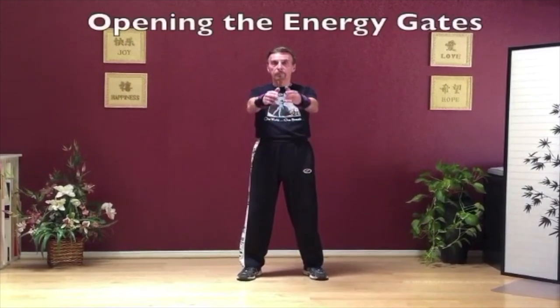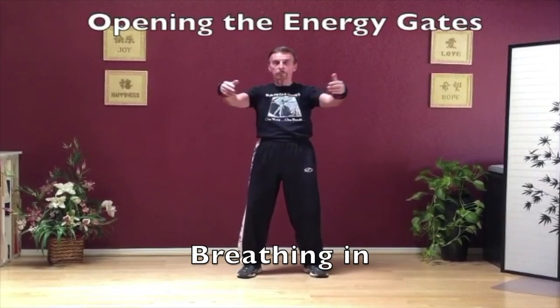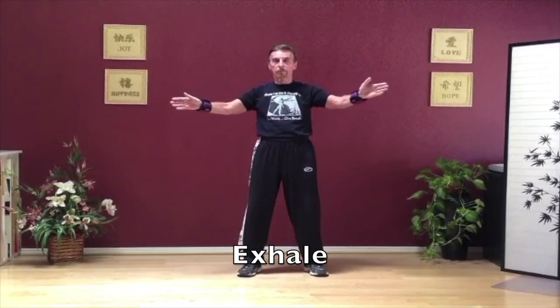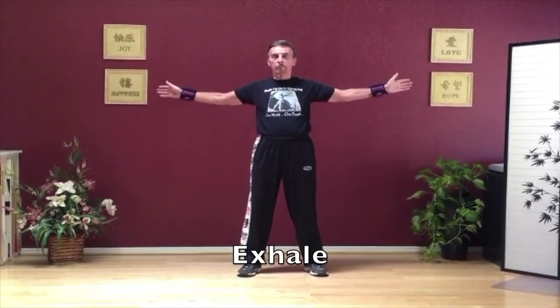The next move is opening the energy gates. Palms come together up to chest level. Open the arms out slowly, and exhale coming back. Breathing in — as you exhale again, you sink in the knees. This is a great movement for your chest, arms, shoulders, and legs.